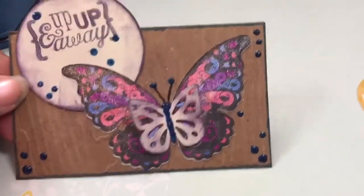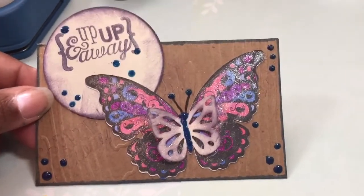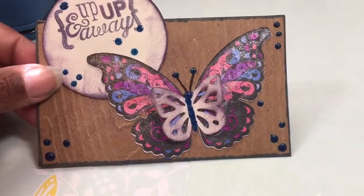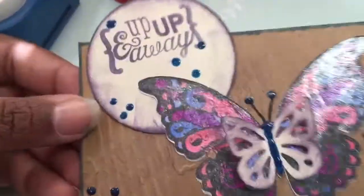This would actually fall into my embossy punch bunch as well as my thrifty pity collab, because these are scraps and it's a punch and embossy.